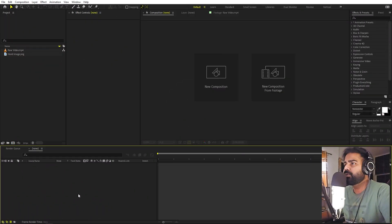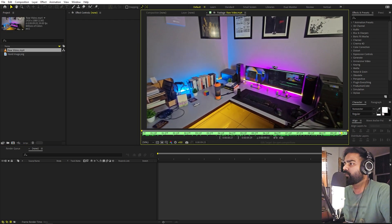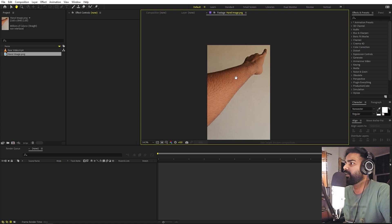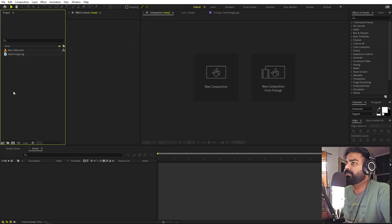In After Effects, in order to create this you need a video file — it can be anything, you can record whatever you want or use any stock video. You also need a picture of a hand. I just took a picture of my hand pointing out like this so we can animate it and draw some lines. Once you have those, you can import them in After Effects and you're ready to go.